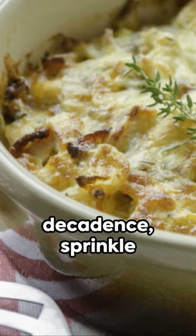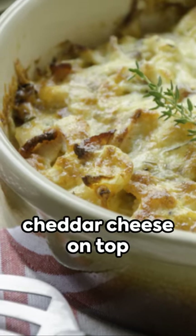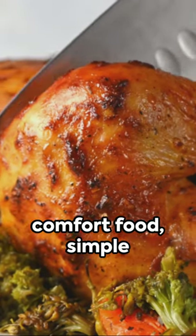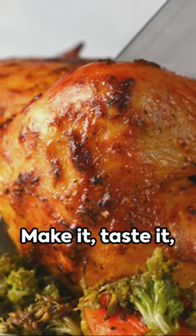For that extra decadence, sprinkle one cup of shredded cheddar cheese on top. It's optional, but highly recommended. This is the art of comfort food — simple yet sumptuous. Make it, taste it, love it.